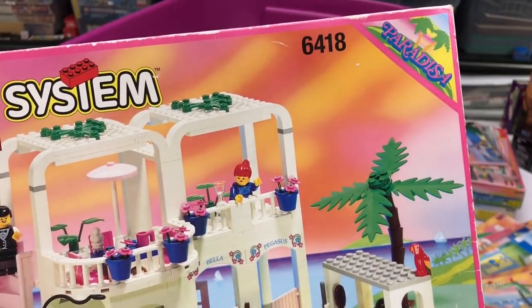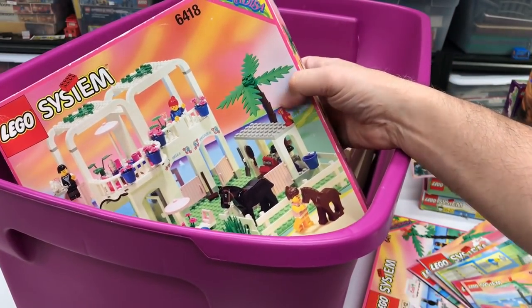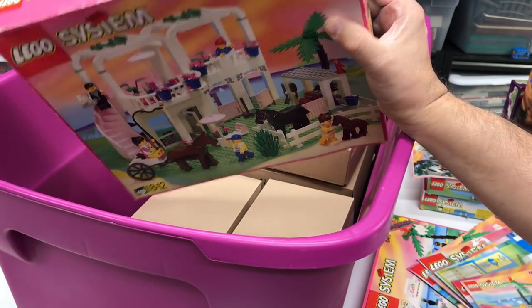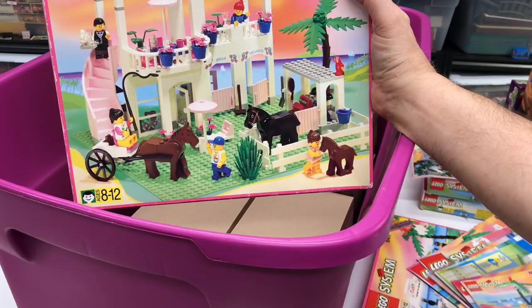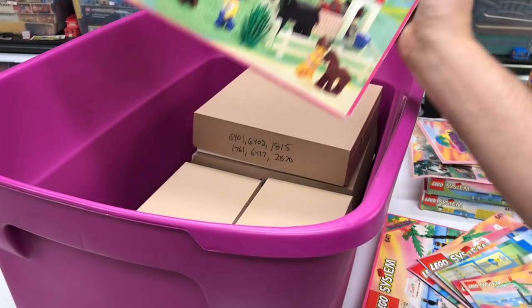Here's a beautiful one - 6418. What was this called? They don't have the name on it. Why can I not remember this? This is one of the most epic ones, I think one of the biggest. It's been so long, I forget the name of this. Fantasy stable - place where you can eat. So they got the restaurant right next to the horse stable. It's high class.